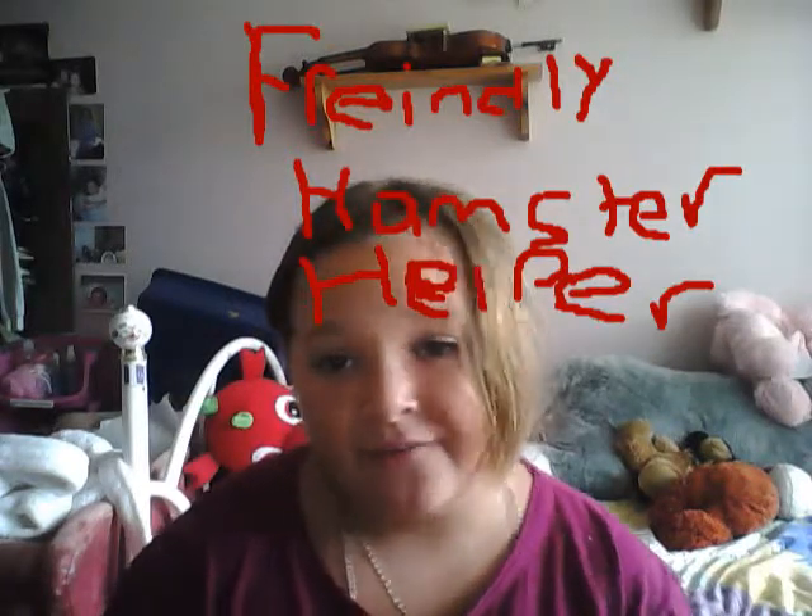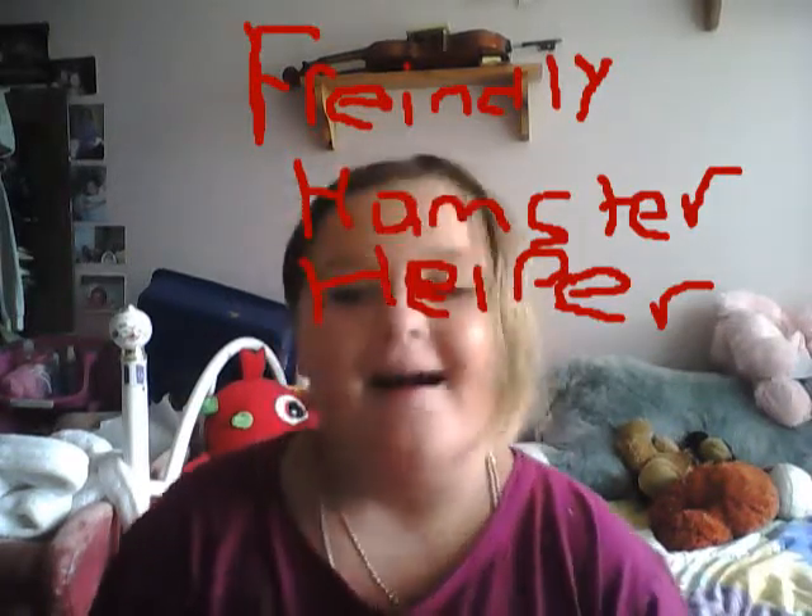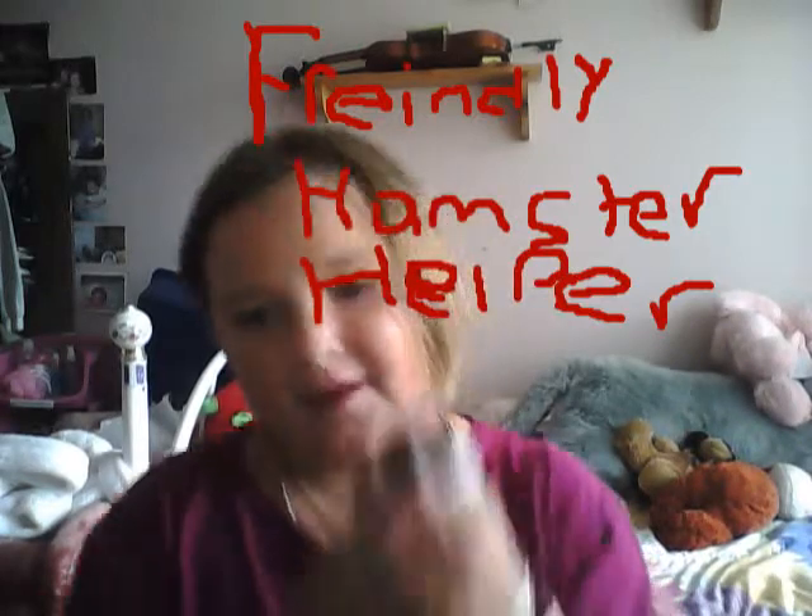Hi guys, it's the Friendly Hamster Helper, and today I'm here with Lightning again. Today I'm going to show you how to groom or brush a short-haired hamster.